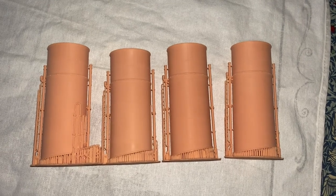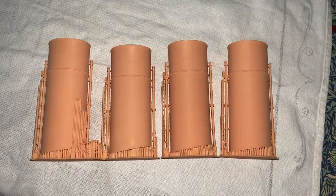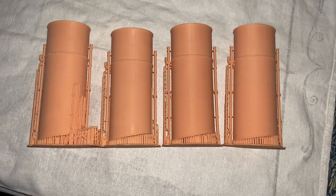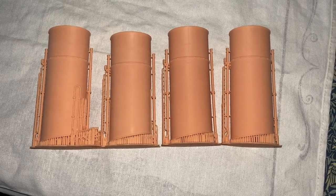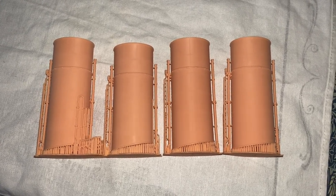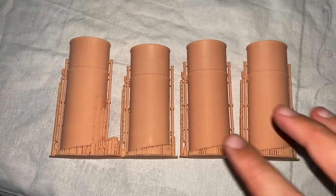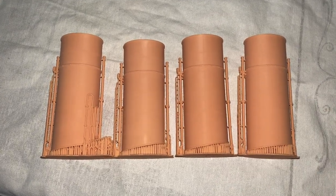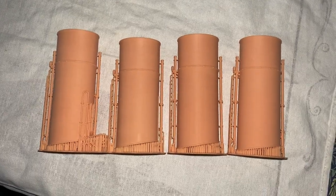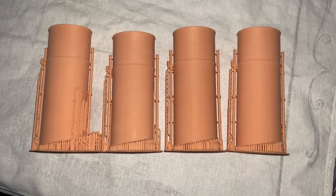One thing to show you is that all of the funnels on Titanic were subtly different heights. This is because, partly to do with the bow of the ship, where the centre of the superstructure is actually slightly lower than the forward and aft ends. Also, the deck housings that these funnels sat on weren't all exactly the same size, resulting in funnels of subtly different heights. This set does it very well.